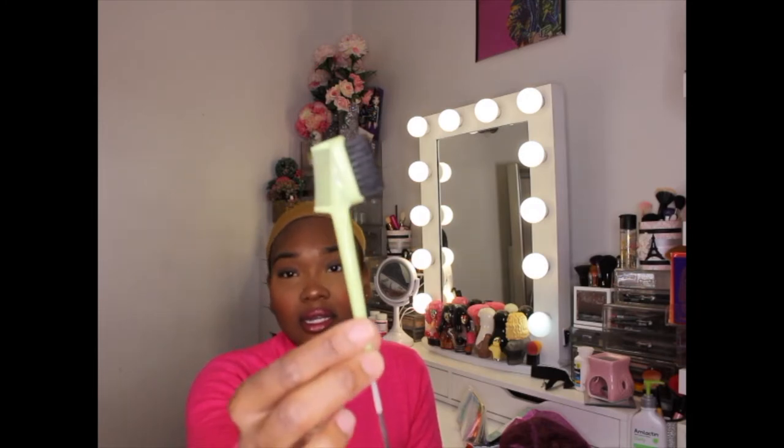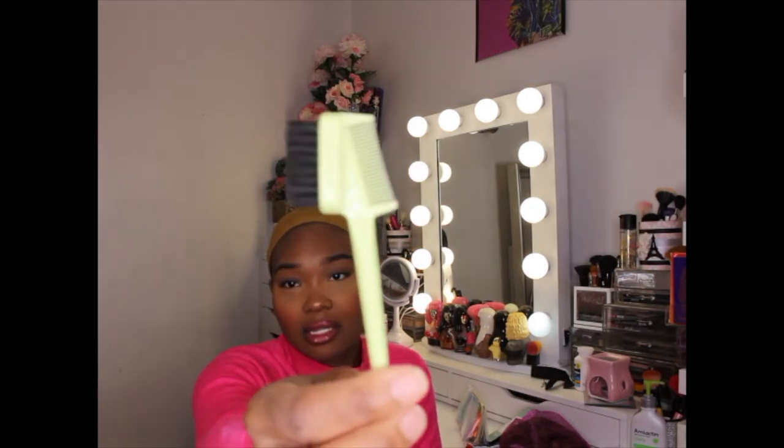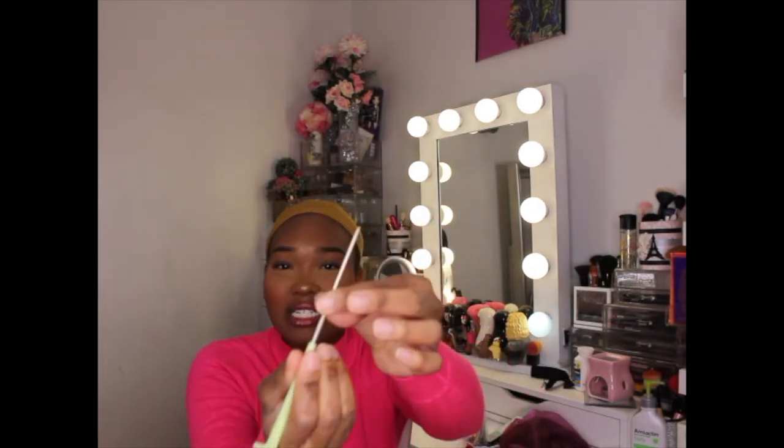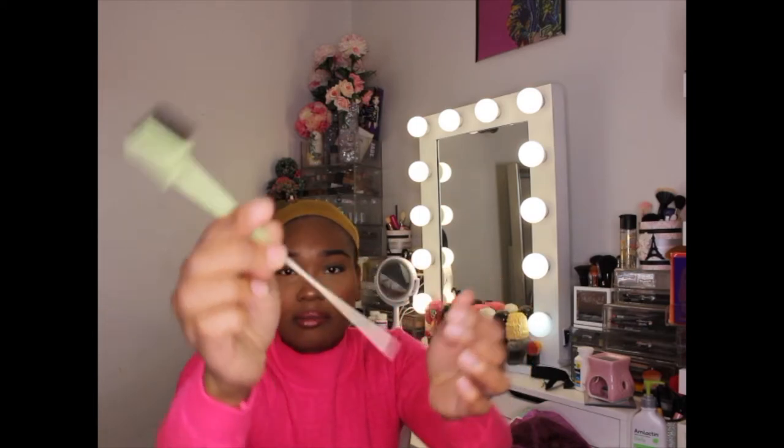I've reviewed over 50 wigs and I've never had any of them send me anything like this. It also has this part here, so if you want to just put your gel or glue on and lay it down, it's very easy to clean.